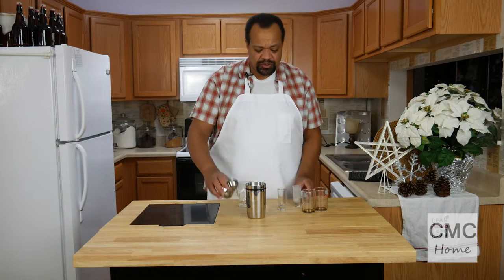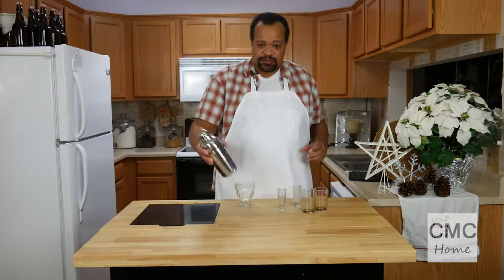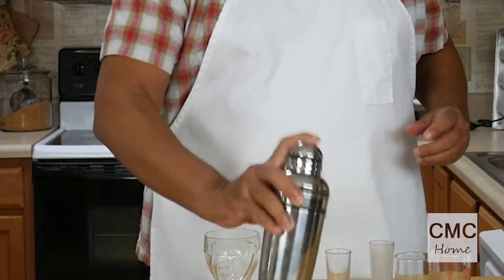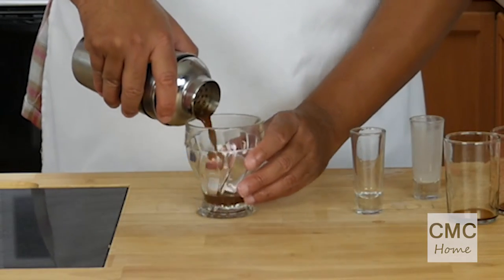You can use half and half, or whatever you want — you could use cashew milk. Then we're going to shake it, and once it's cold and mixed we're going to strain it into a glass.